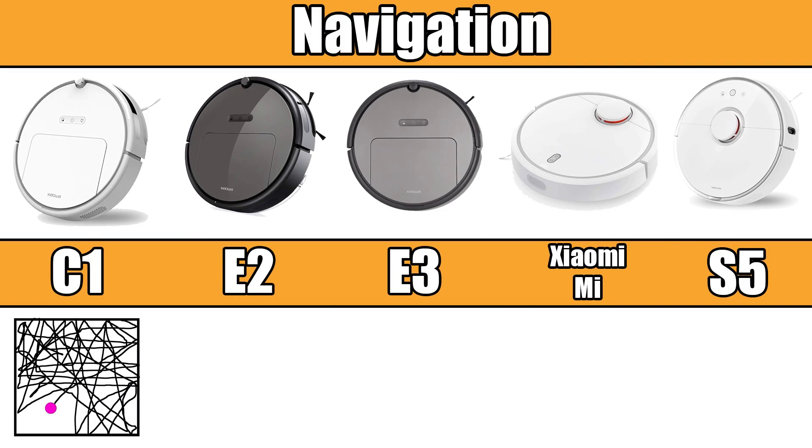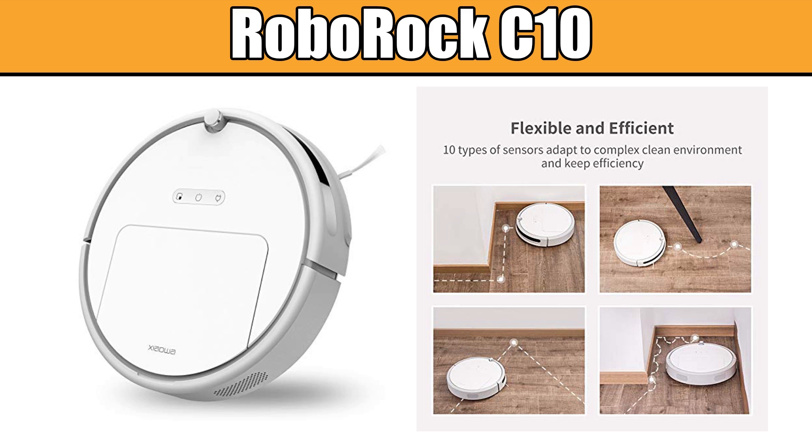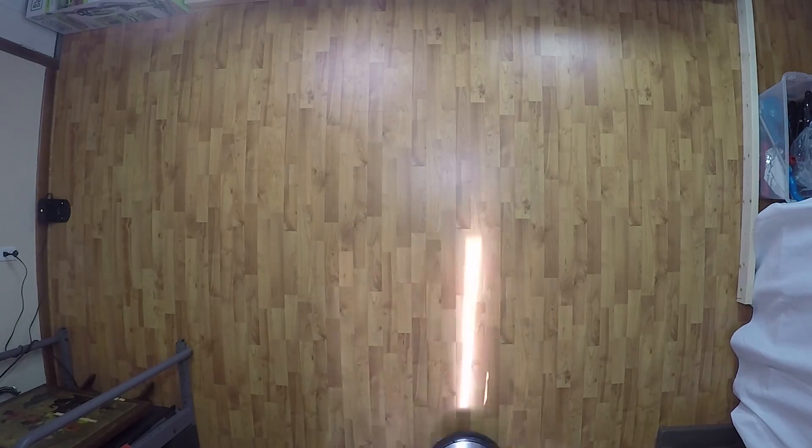Moving on to the differences — the main difference is the way they navigate to clean your home. The C10, the budget version, is the only random navigation robot in Roborock's lineup. Much like cheaper robot vacuums, it randomly bounces around to clean, though it has a pretty sophisticated algorithm incorporating various modes into its random cleaning that make it more efficient than a standard robot vacuum. The E2 and E3 series are smart navigation robot vacuums, meaning they clean in straight lines while systematically incorporating edge cleaning, which makes them far more efficient than random bots and saves a lot of battery life too.